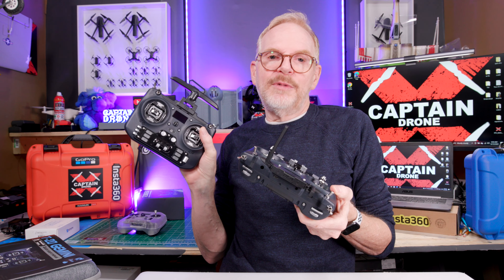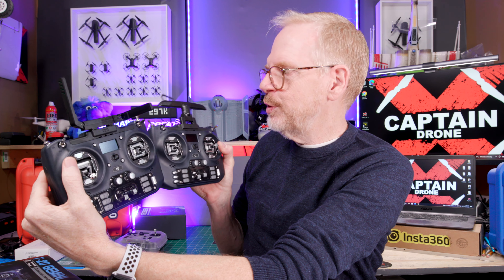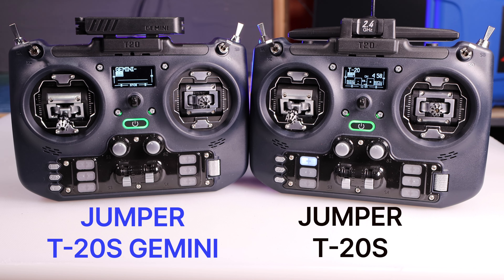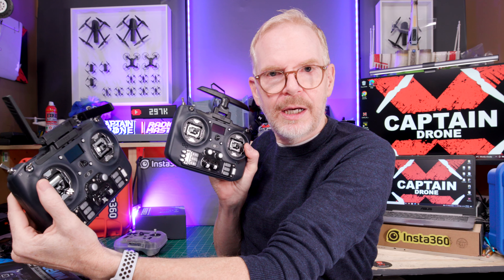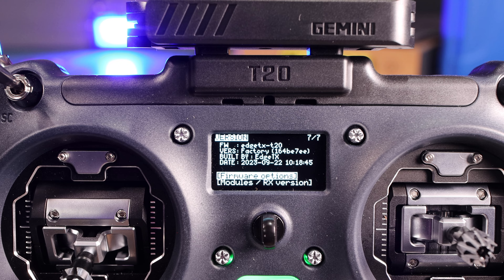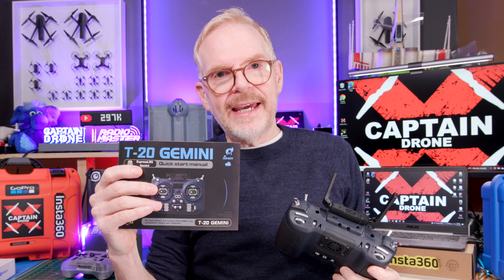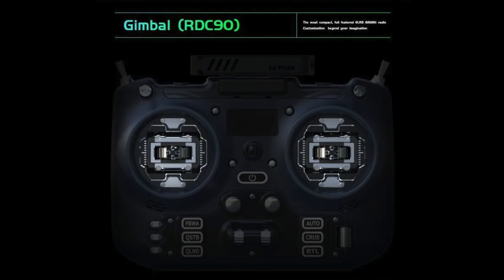The batteries are the same ones you put in the T20S. Looking at all the buttons, configuration, menu system and everything else, I don't really see any difference between the previous T20S and the new T20 Gemini. In their documentation and branding they don't call it a T20S Gemini, but this is a T20S radio with the upgraded everything — upgraded joysticks and all the good stuff.